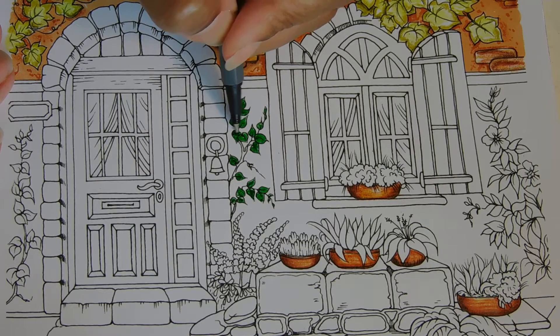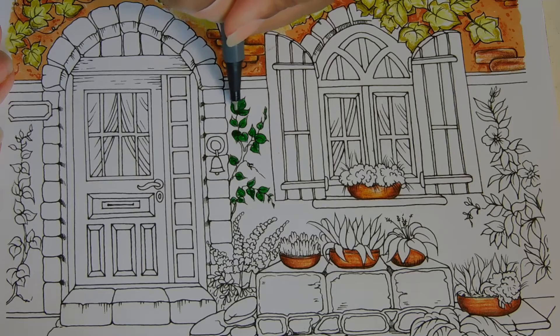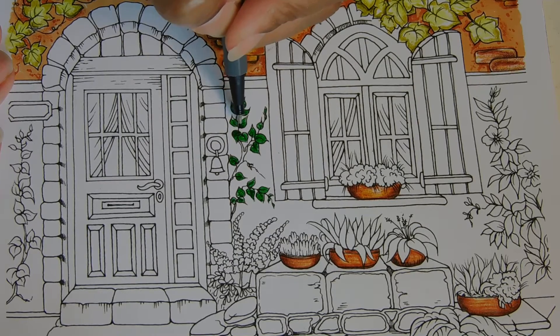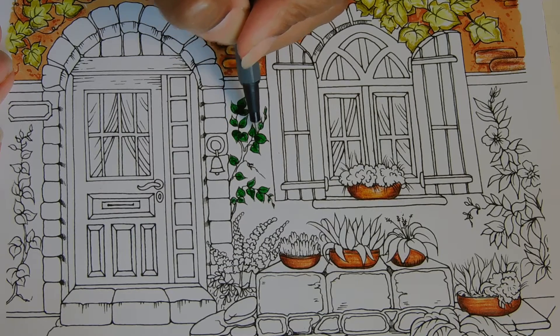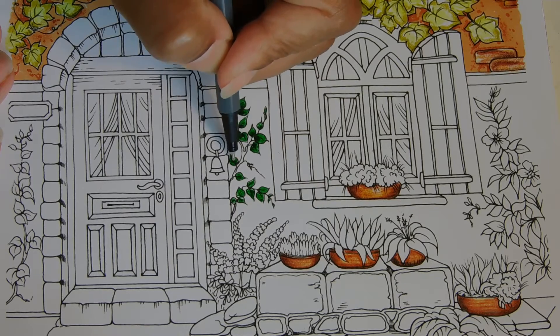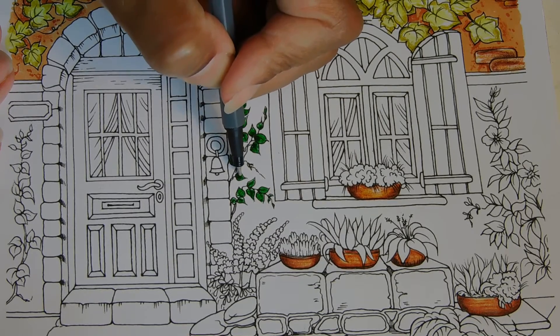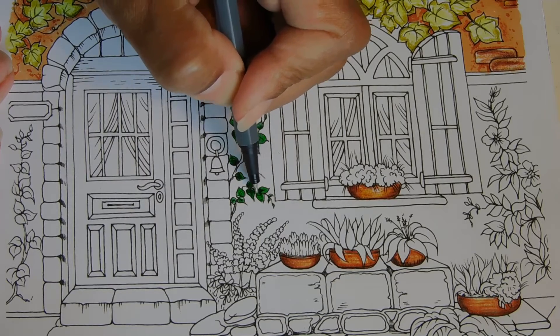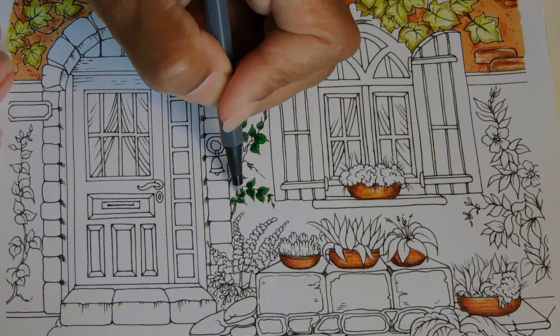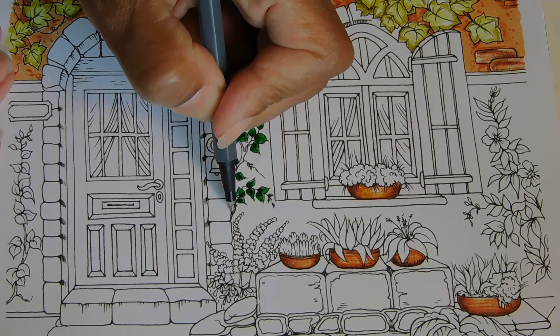We got some rain, so all of my wildflowers — the perennial ones — they're just popping up everywhere. Very nice purples and like bright orange — they're all up now.